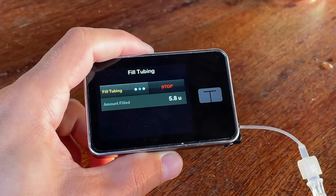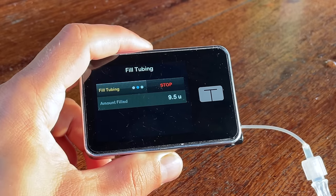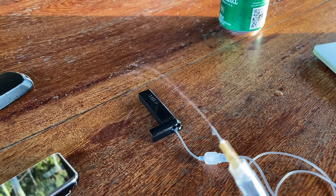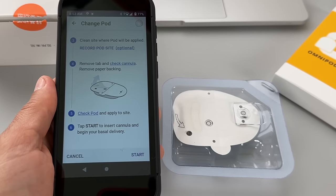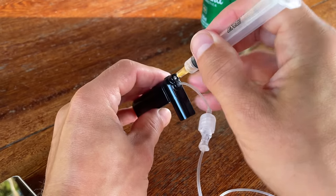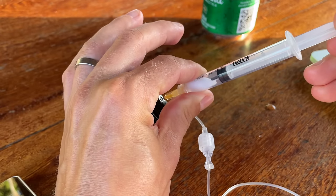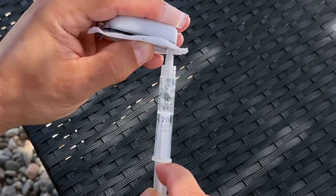Another thing to consider is insulin waste. The Omnipod 5 is tubeless so insulin waste during priming is less than the T-Slim, where there's always some unused insulin left in the tubing when you dispose of an old infusion set. On the other hand, Omnipod has a hard stop every 80 hours, so you might end up with quite a bit of unused insulin in the pod that gets wasted. T-Slim doesn't have a hard stop so you can delay the cartridge change a bit longer to use most of the insulin. In an emergency you can pull unused insulin from either pump's cartridge, but keep in mind insulin goes bad at some point — do this at your own risk.